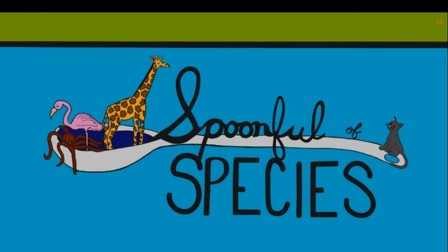Hi, and welcome to A Spoonful of Species, your go-to place for conservation through baking. My name is Caitlin, and I'm an interpretive naturalist with years of experience educating the public about animals, both aquatic and terrestrial.